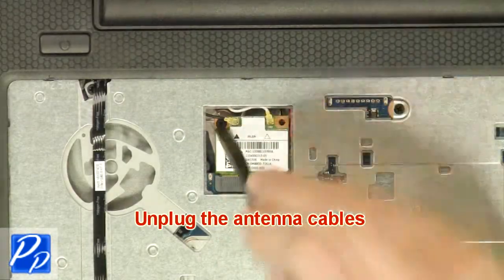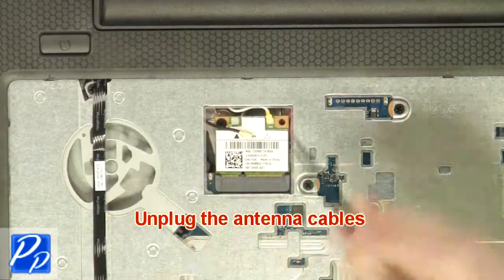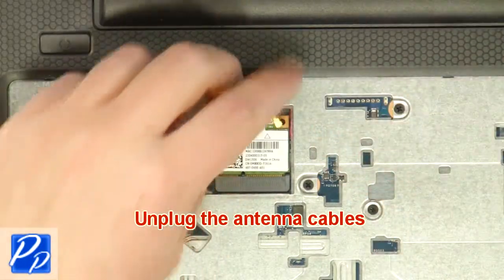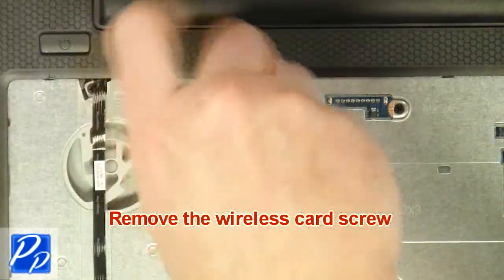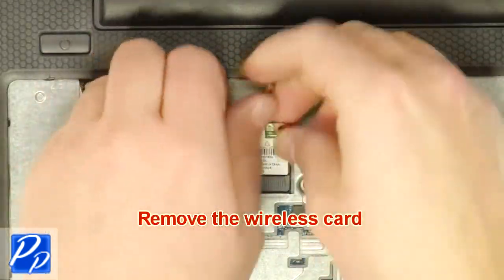Unplug the antenna cables. Remove the wireless card screw, then remove the wireless card.